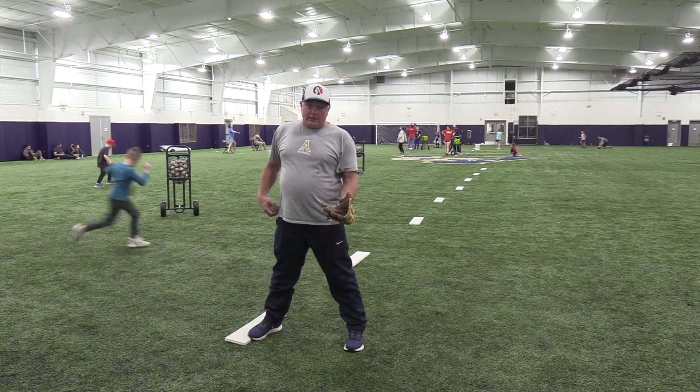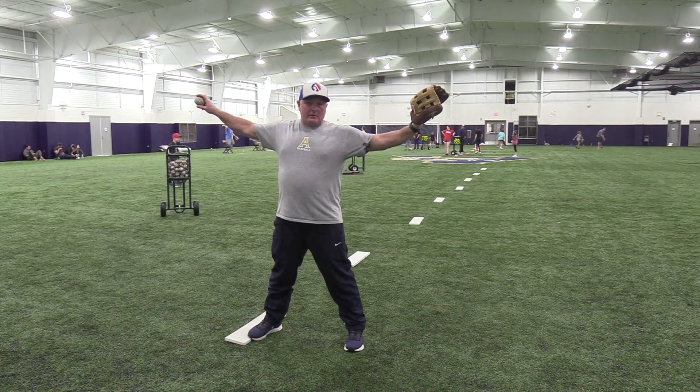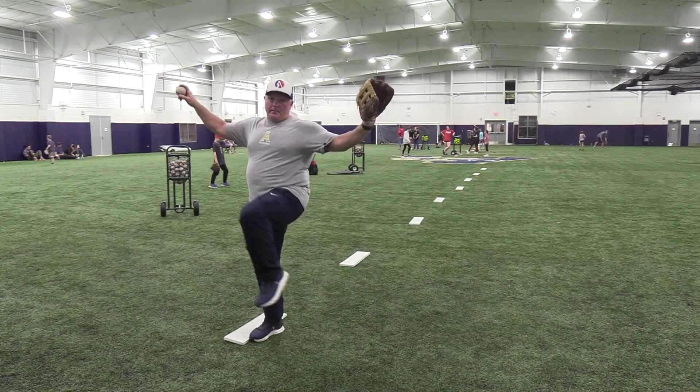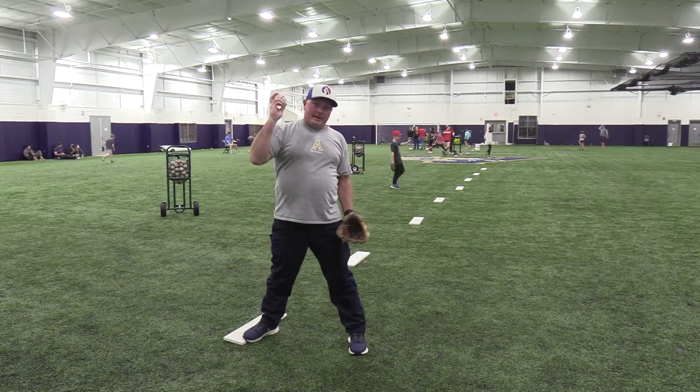The drill you can work on if you have trouble with kids that are short-arming it is have them simply start from this position — thumb down, glove up — and all they're going to do is rock up and pitch home. That's it, over and over again. Up and pitch home. And you're still going to have kids that are going to want to bring the ball to the ear and make the short-arm throw.